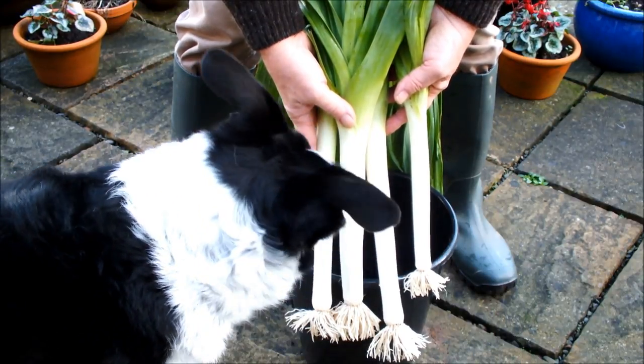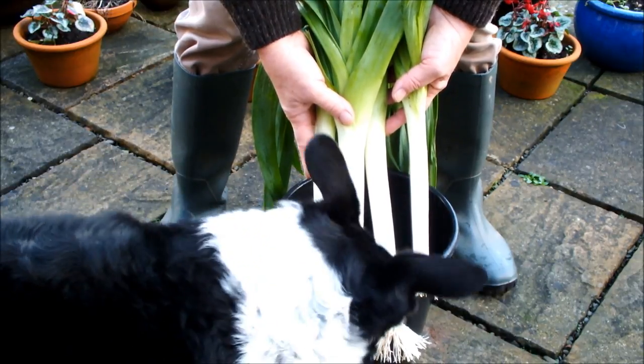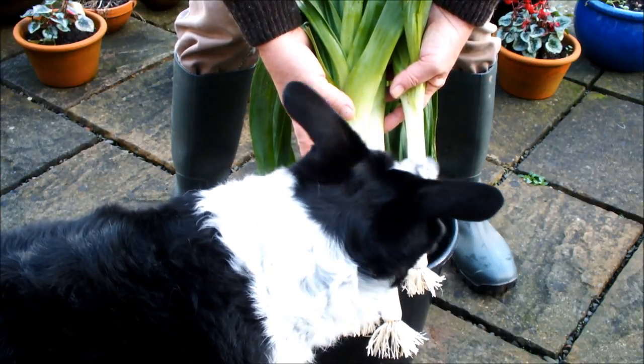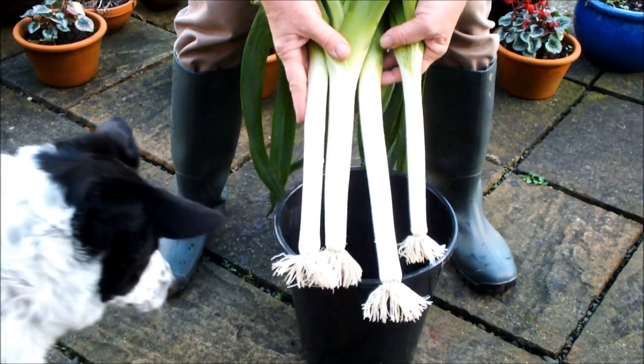Hey Molly, excuse me — come on, you know you don't like leeks, there's nothing here for you. Molly, are you listening to me? Skedaddle! Get out of that!